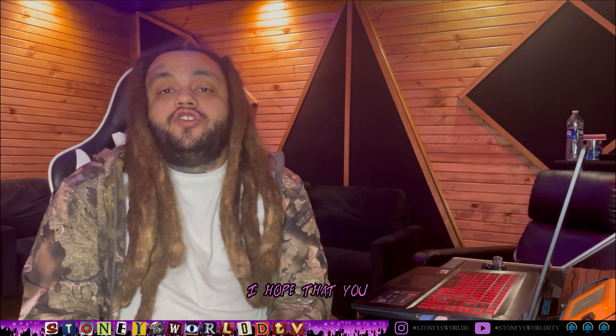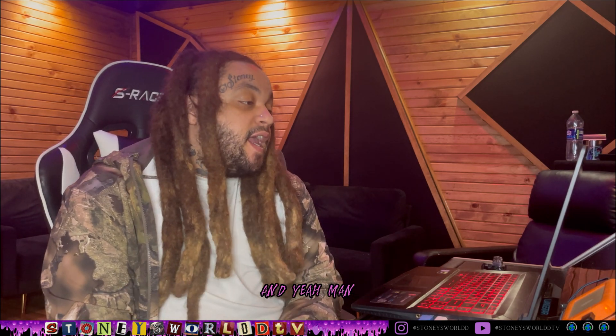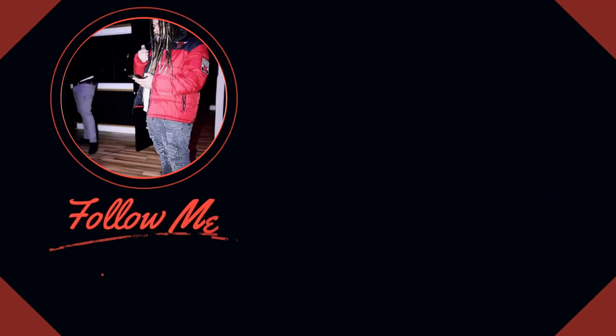If this video does well and you guys want a part two, we'll do a part two with more advanced techniques and I'll spill some more sauce for you guys. I hope you learned a little something from this video and go try to make some of your own sounds. It's never too late so just get on it now - that's the only way you're gonna get good at it. Until next time, Big Stoney out.